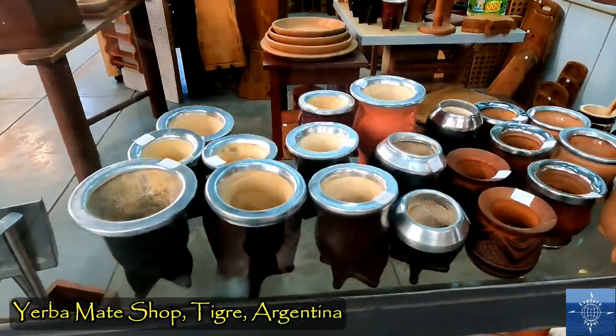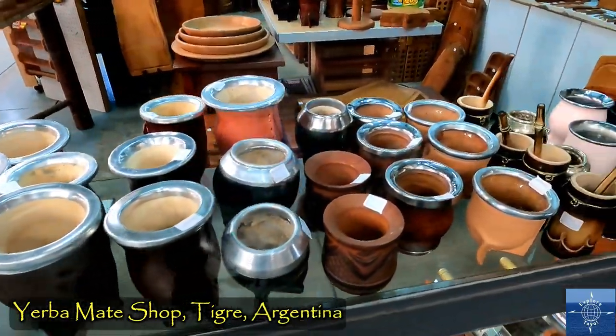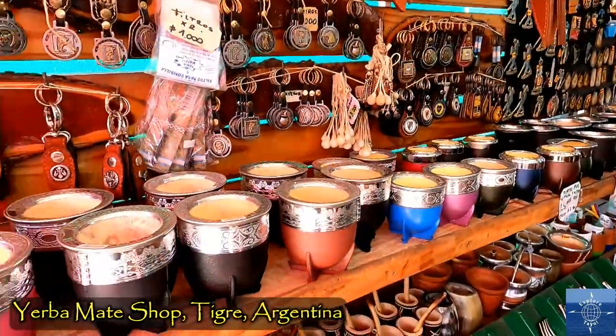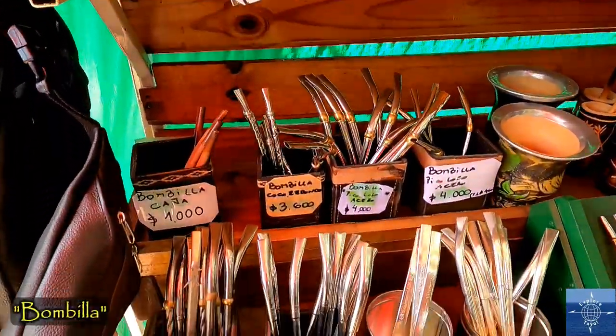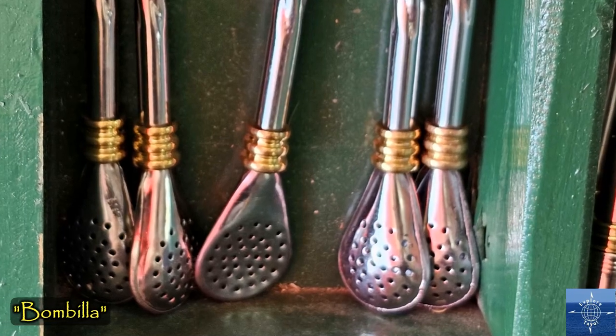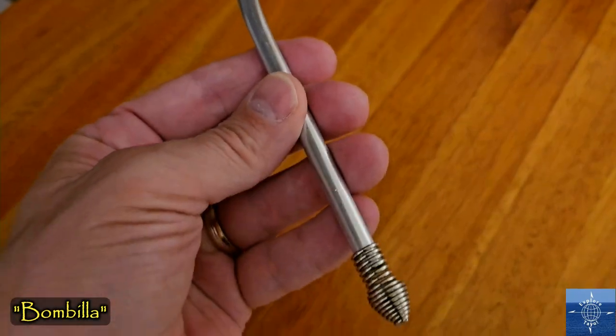Modern mate cups are still made from gourds, or wood, even ceramic and metal. The straw is called a bombilla in Argentina, with small holes on the other end cap to filter the infused water.